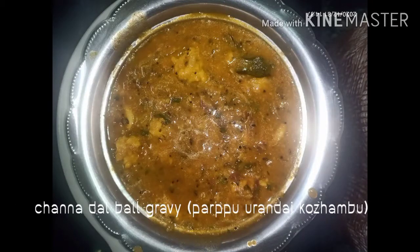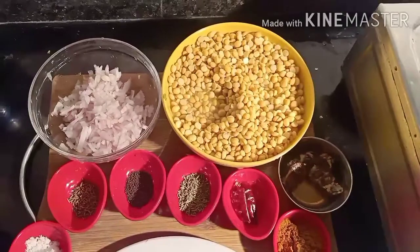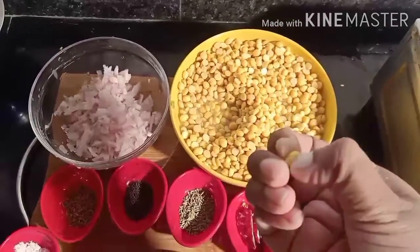Hello friends, welcome to the Shrakshit channel. In today's video we are going to see chenna dal ball gravy. For this we need 250 grams of chenna dal. The chenna dal should be soaked in water for three to four hours.